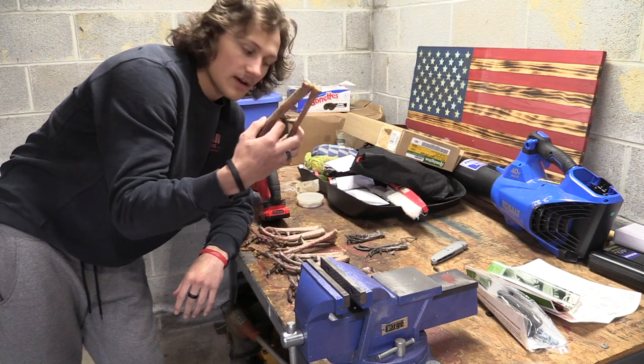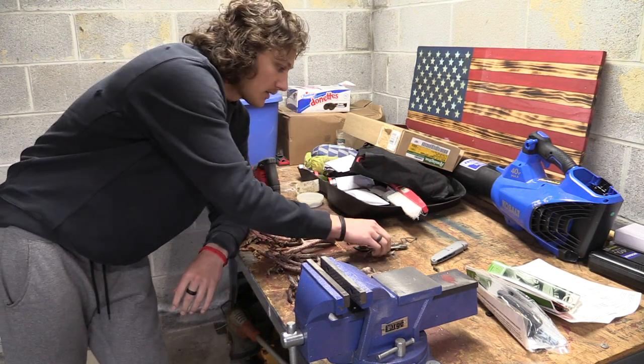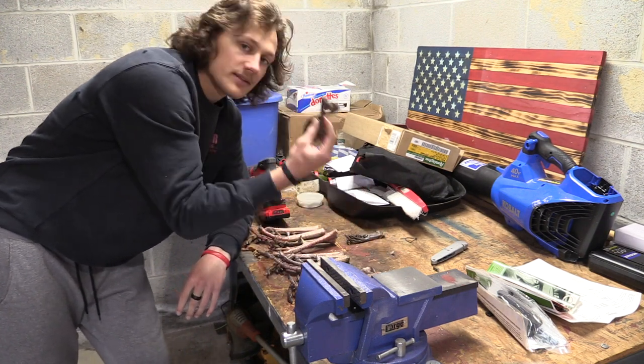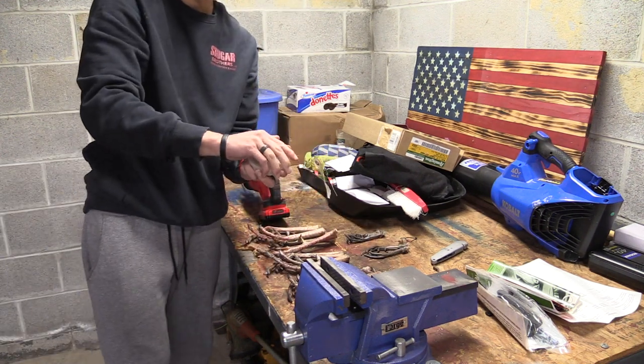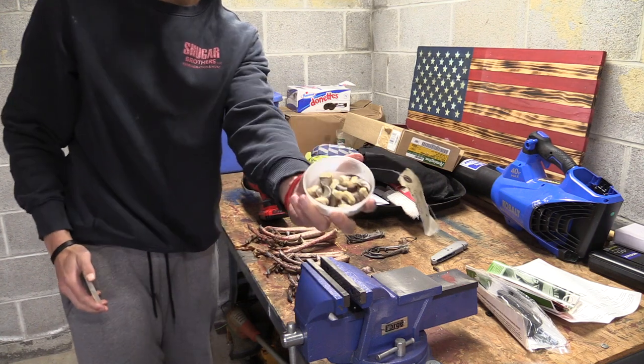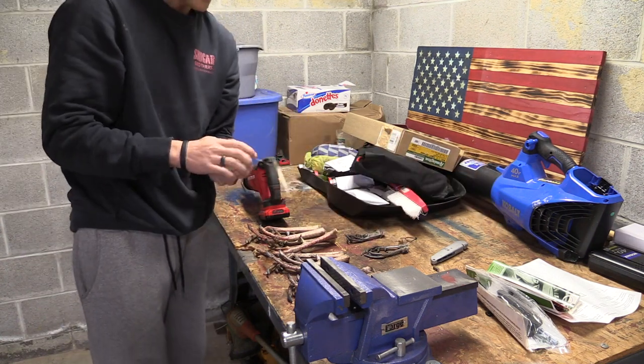I've got five sets of turkey spurs here, two sets of pheasant spurs. I might throw them in there just for something a little different. And then the bear claws here. I'm hoping it turns out good — we'll see.